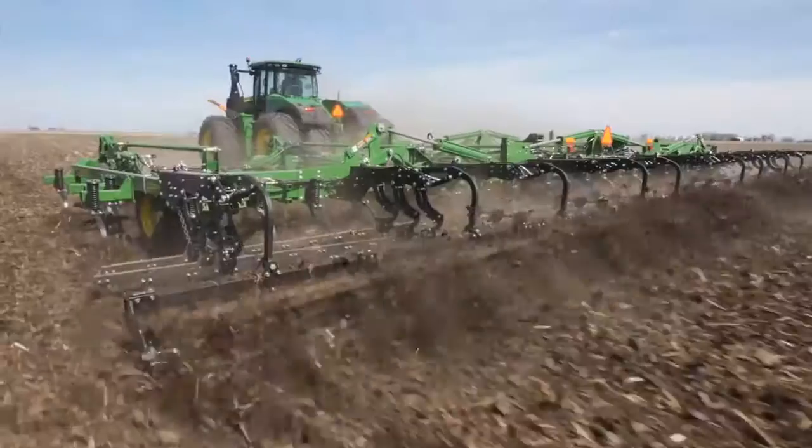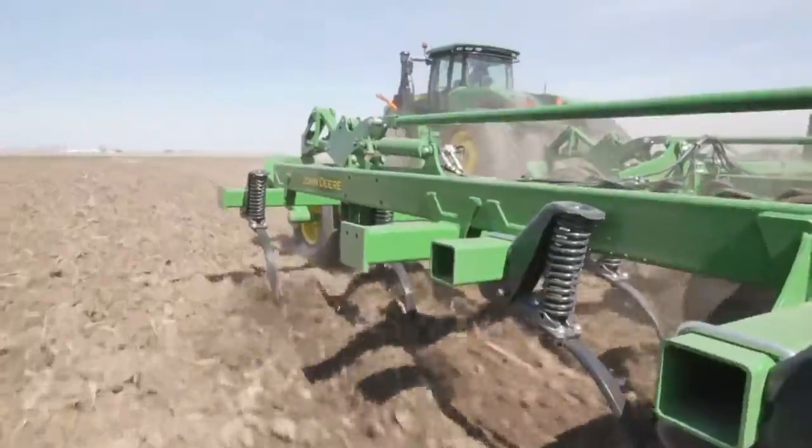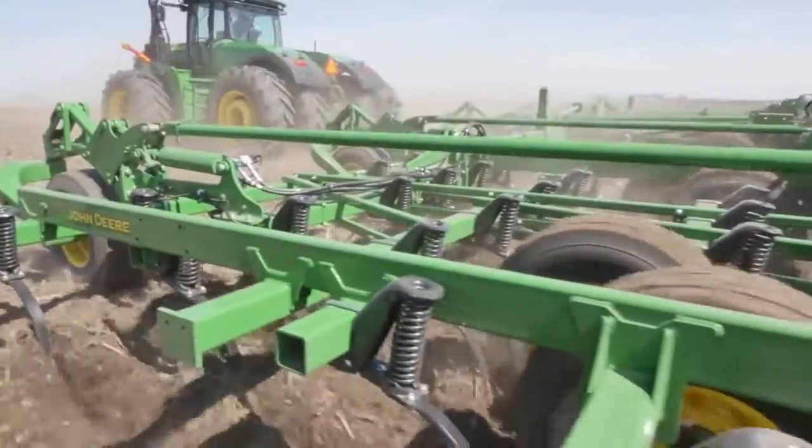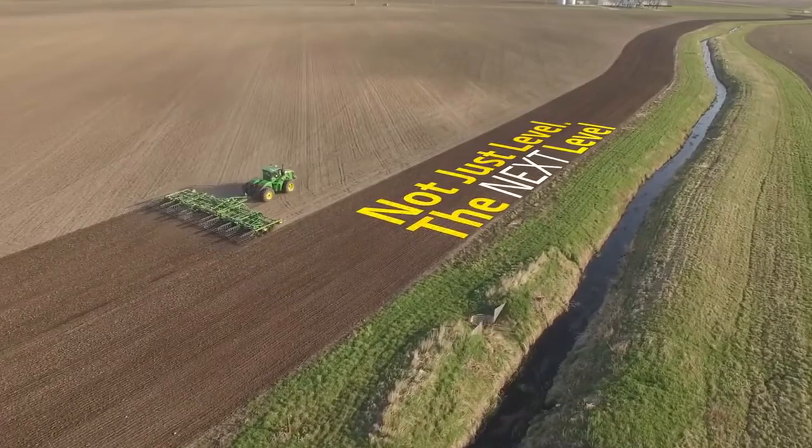Redesigned from below the ground up, our new tillage model delivers a smooth, level finish on the surface. But look what happens under the surface. Here, you can see the sweeps slicing, mixing, and conditioning the soil to produce an even, uniform field finish below the surface too. The perfect environment for your new seeds to take root and thrive.